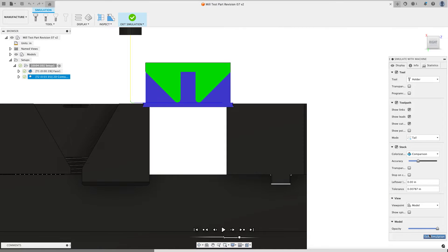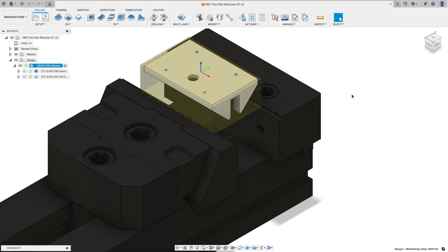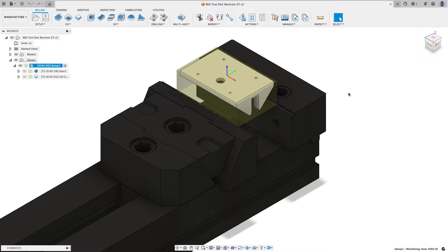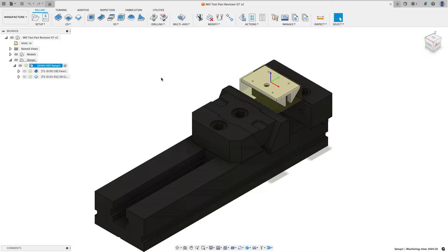This video is going to cover a lot of the common questions I get in support sessions with customers — how do I flip a part over, how do I set up my stock — and you'll get to see all of that. What I want to do now is switch back to the design environment and add another vice using a slightly different vice configuration to machine the opposite side of this part.